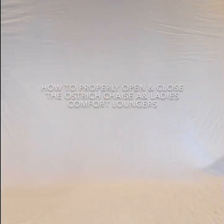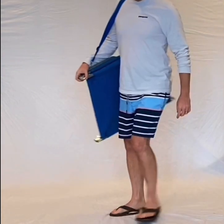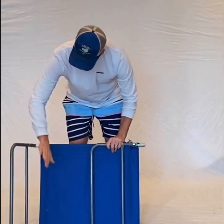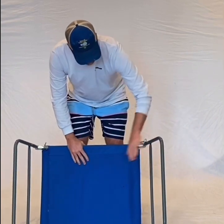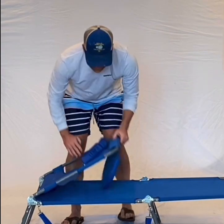How to properly open your Ostrich Chaise Lounge or Ladies Comfort Lounger. First, always open the legs fully. Next, it is okay to open the top and bottom of the chaise lounge.